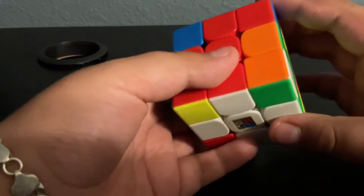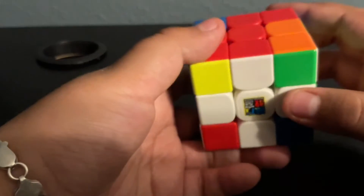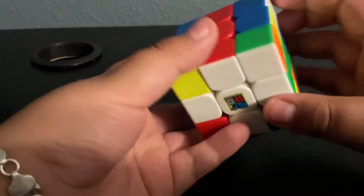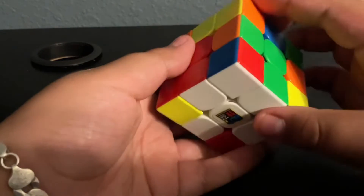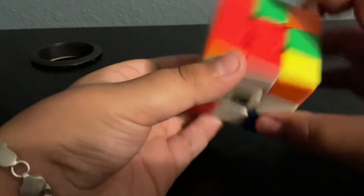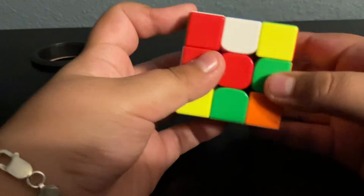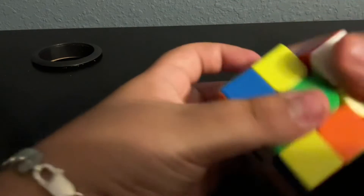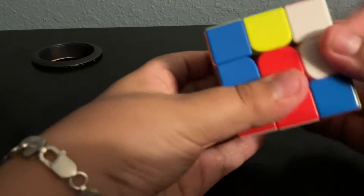Now we're going to solve the corners. You see this? This is not in the right position. So let's try doing the right algorithm. And then we're going to get this thing into the right area. So we have to go down. Let's turn it to the right, and down, and then turn it back. After you turn it back, you have to pull this thing up, turn it down, and then right. And then put it to the right. You've got to pull it up, right, and then down.